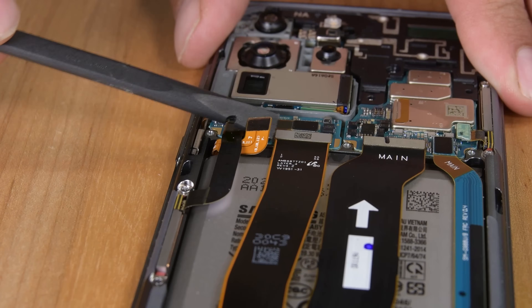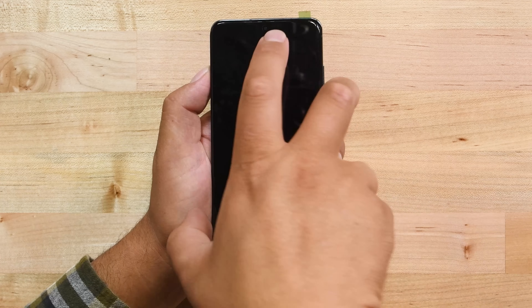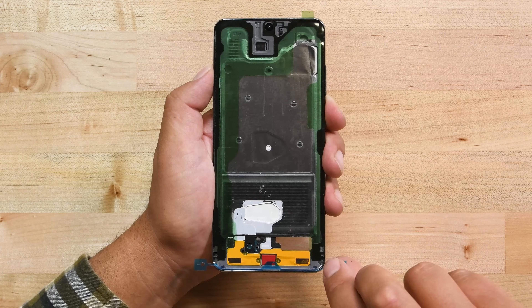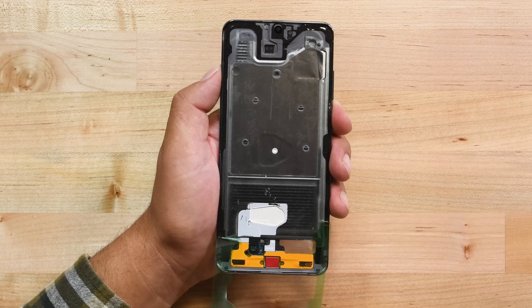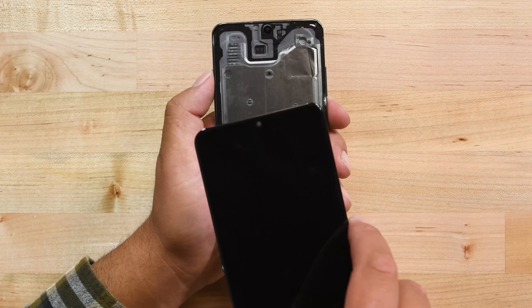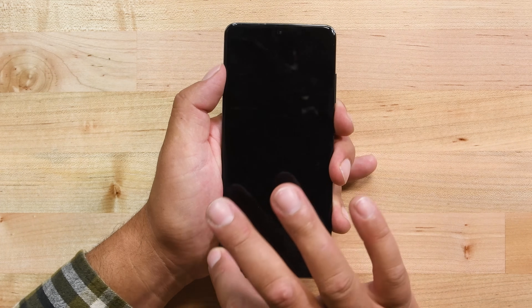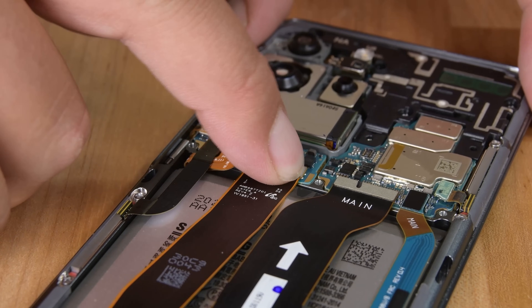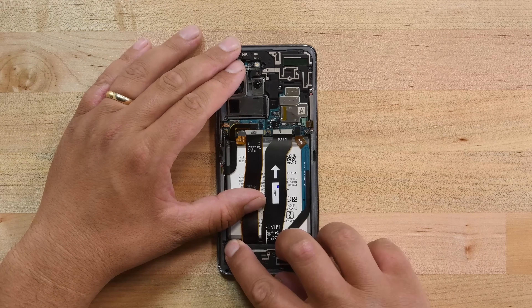If it is, go ahead and power off your phone first, then disconnect the battery and display cables. Remove your display and then remove the adhesive lining to expose the glue. Now you can install your display again, then flip the phone over and connect the display cable. Now go ahead and reinstall the loudspeaker and screw it back into place.